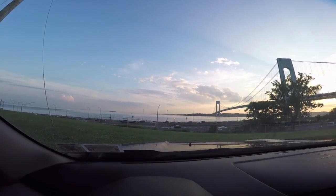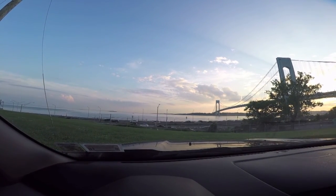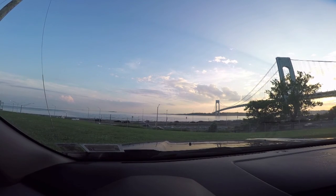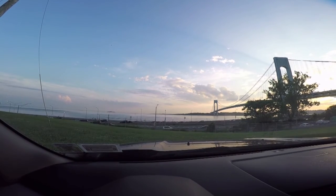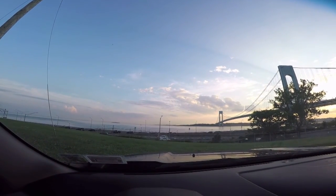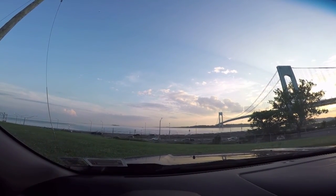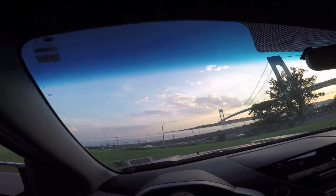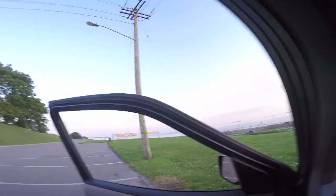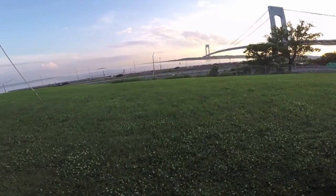All right, this is the second part of the sound test. I wanted to try the noise-reducing microphone, the ETM 008, just to see if it really does what it's supposed to do. I am right next to a busy highway here, so let's go check it out.